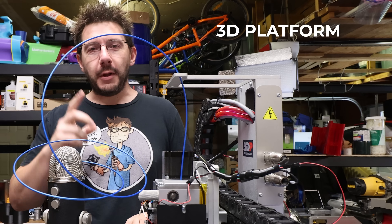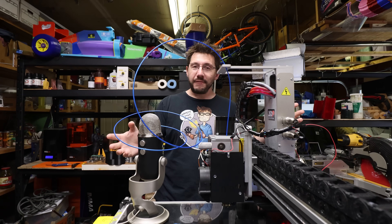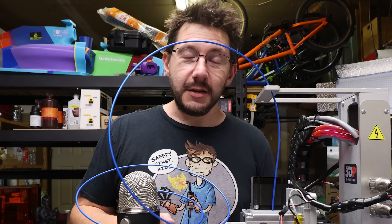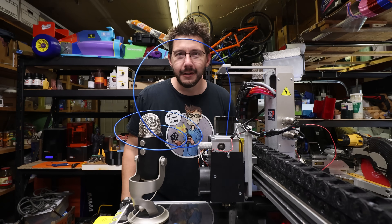I'm here at the $38,000 3D Platform 300 Series Workbench Pro and we have to do some troubleshooting. What I have found is that big machines can be troubleshot the same way small machines can. So let's get right into it right here on 3D Printing Nerd.